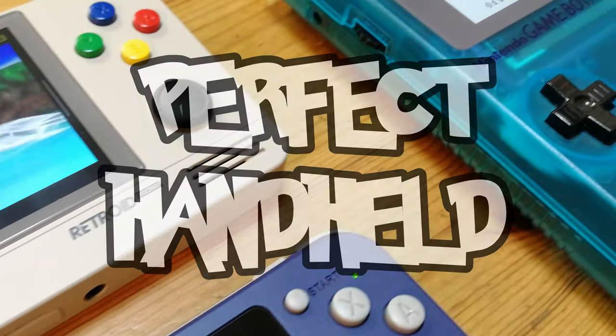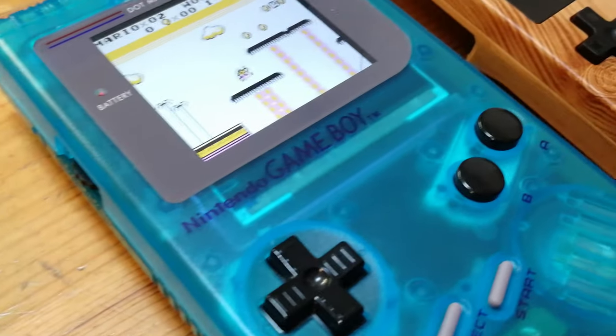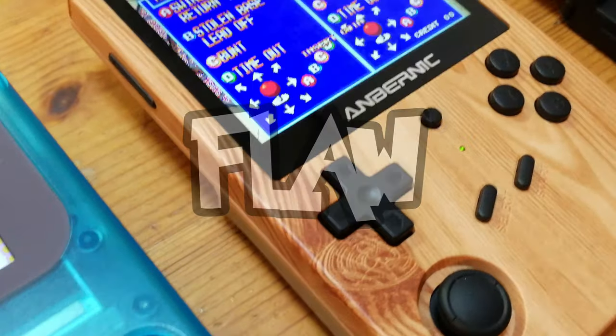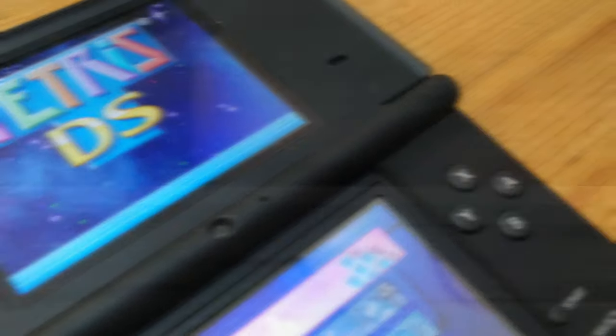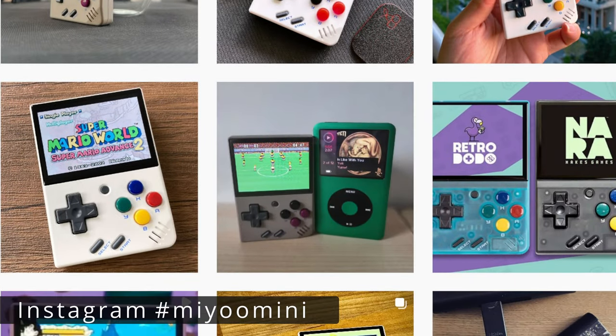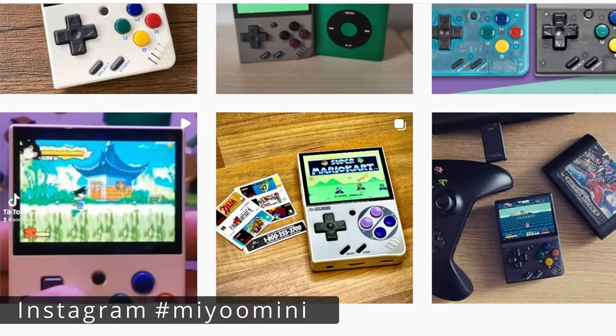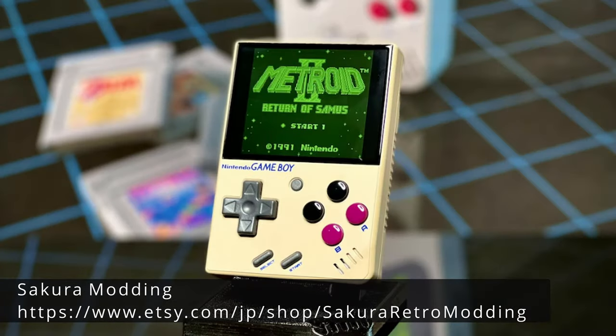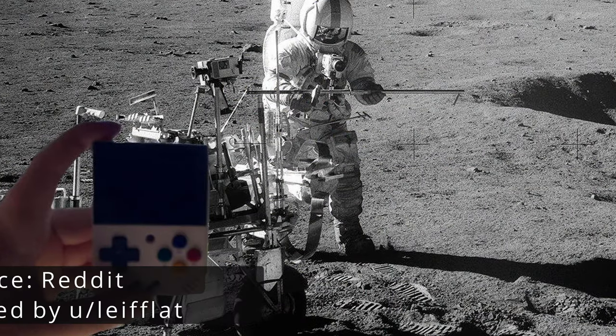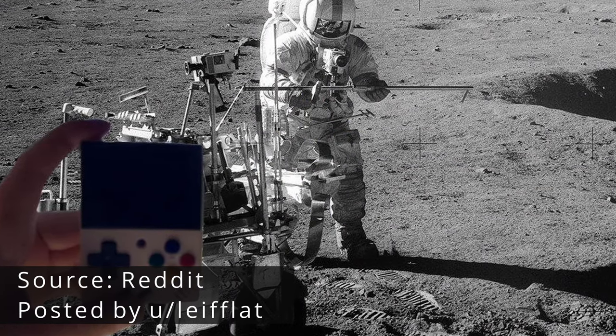Finding the perfect handheld is an incredibly difficult task. Each one has a flaw, which in turn gives it a unique personality. Today we will review a very nice system. We first saw photographs of this on social media, then we saw the decals from Sakura Modding, which look amazing. The final straw was this MiU Mini in space — I had to get one.